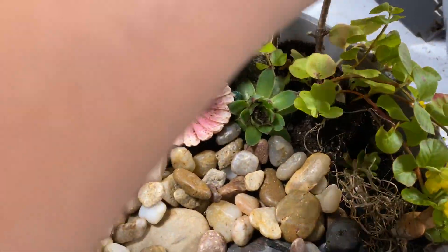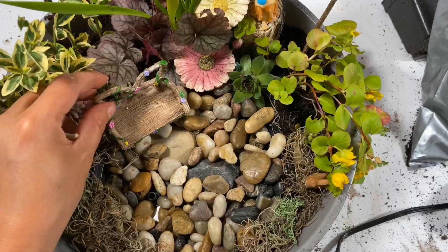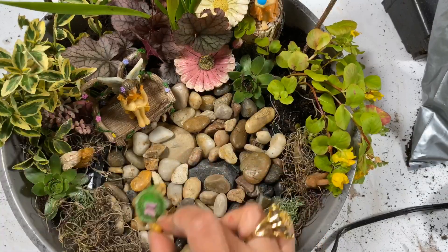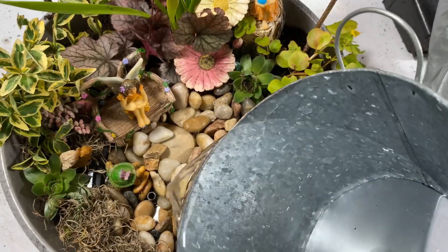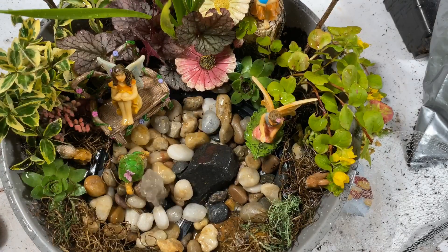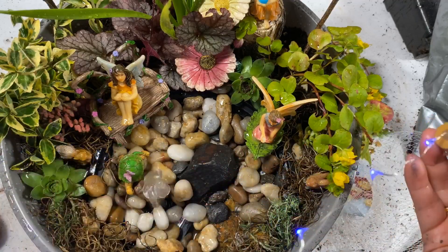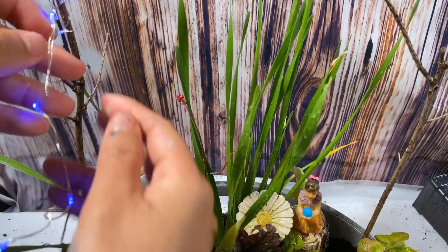I added more fairies, and that's it for this DIY. Ta-da! You have this pot with a water feature in it. I really love the sound of the water. I also added fairy lights — they're color blue and they're really cute. So that's it for this DIY!